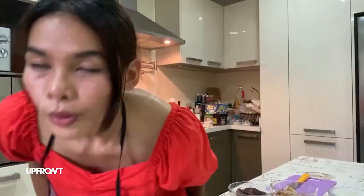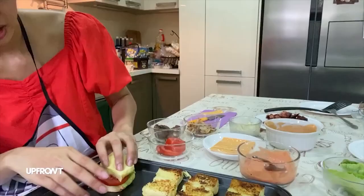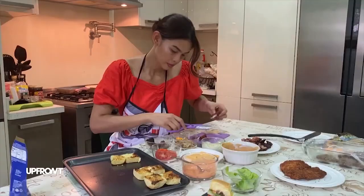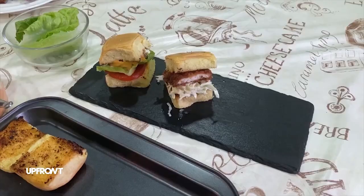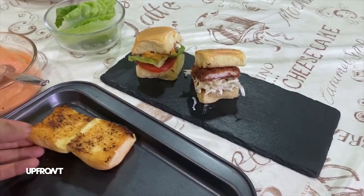Ma-init na natin siya hanggang maging golden brown. We're done with all the frying, and now yung assemble natin yung mga sliders. Looks like this. And the last one would be my bacon caramelized onion slider.